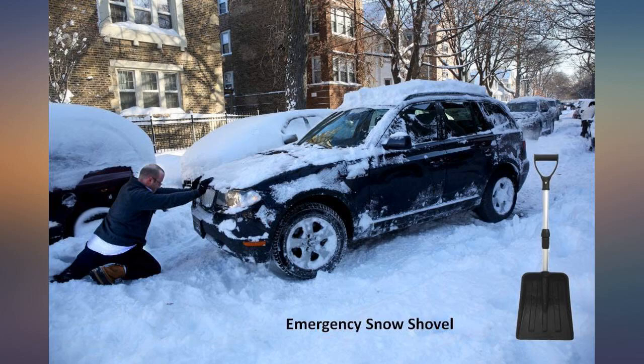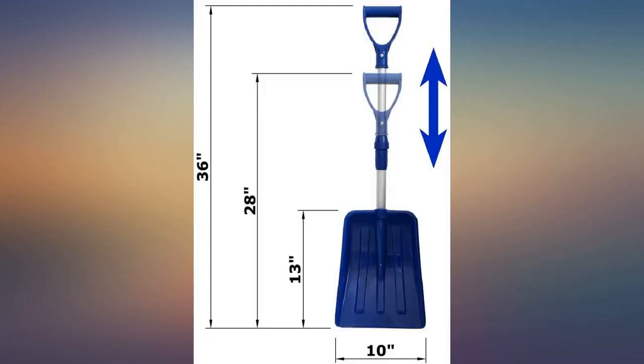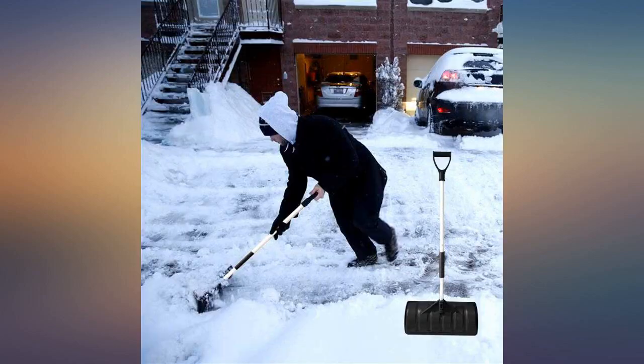Keep one for the car and the other for the house. I'm a 5-footer, so I know this 36-inch-ish extended shovel is not so great for the taller folks — back issues and all.